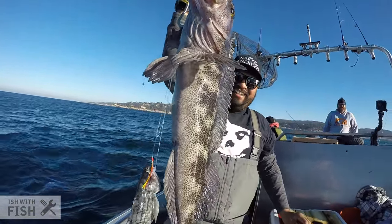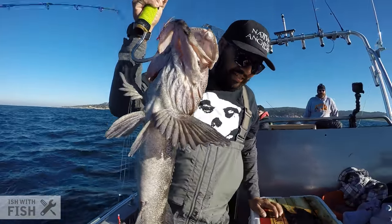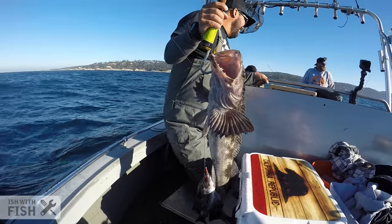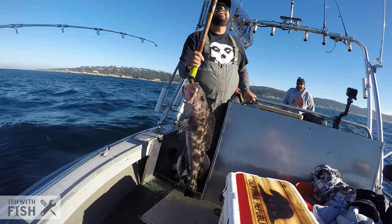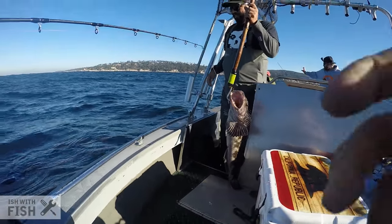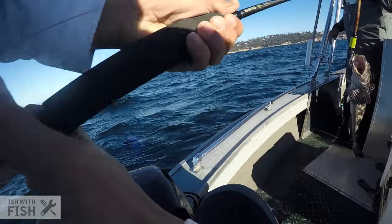I've never preserved bones before for any kind of animal. I'm not a taxidermist, I'm not a hunter, so I'm not really familiar with how to preserve bones. But using common sense, I wanted to do it as easy as possible, as cheap as possible, and as green as possible — I didn't want to deal with any chemicals.